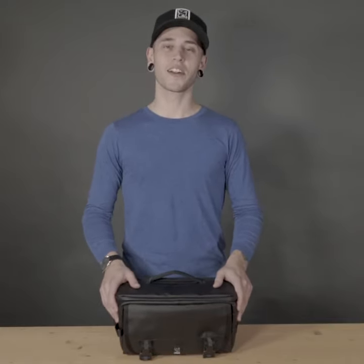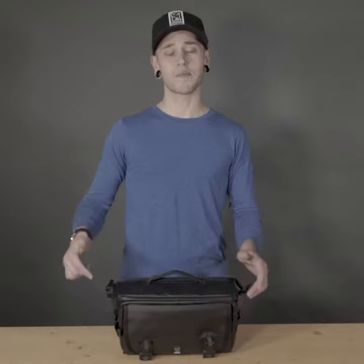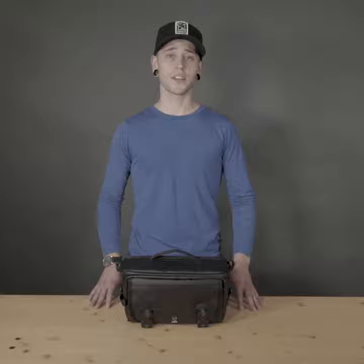Hi, I'm Michael, a gear fitter here at Chrome Industries, and this is the Niko camera sling. It's a sling for photographers and filmmakers who need to move and have quick access to their gear.